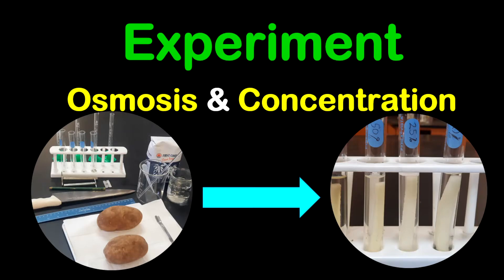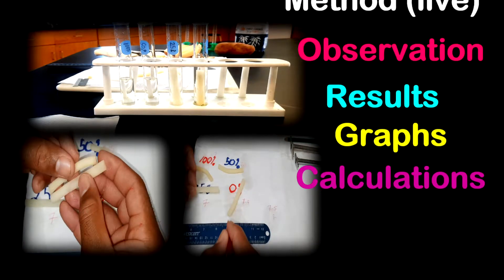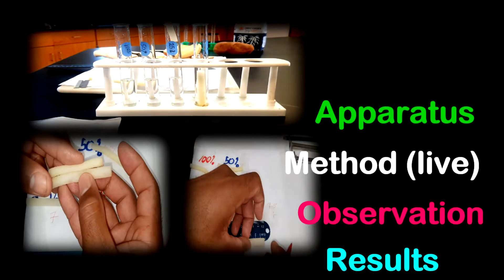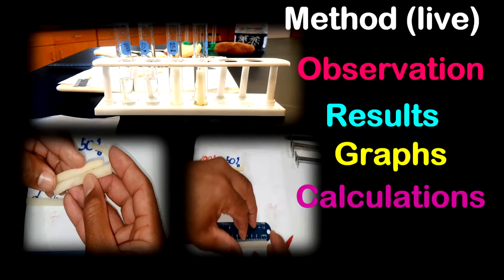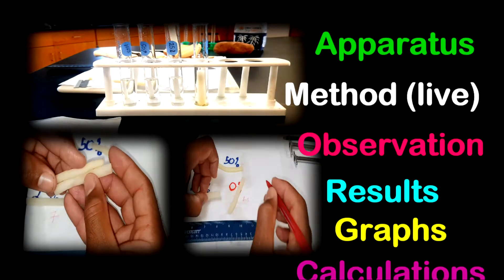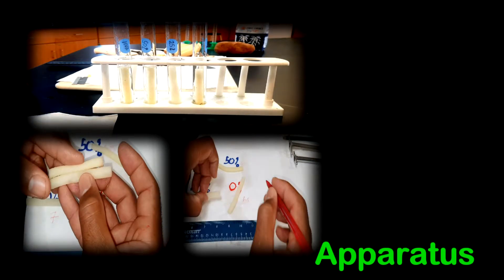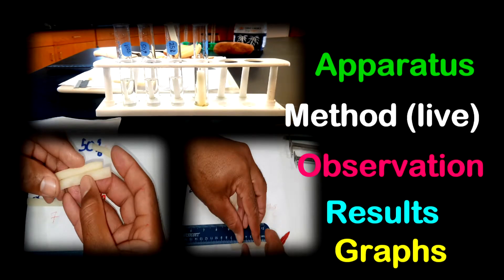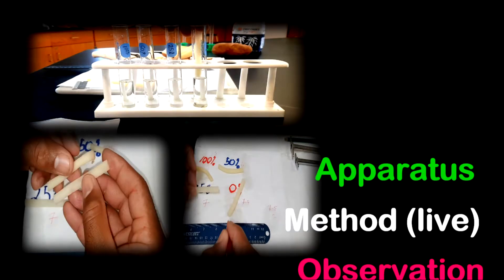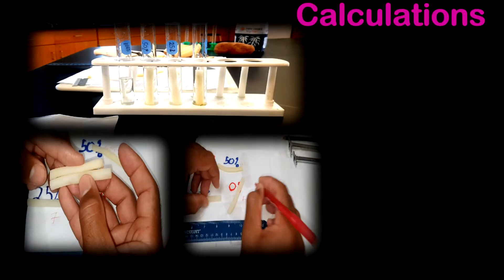Hello everyone. Today I'm feeling really happy and excited and I truly hope you're feeling the same way too. Today I'm going to demonstrate an experiment testing the effect of different sugar concentrations on potato tissue — this experiment is about osmosis. I'm going to walk you through the apparatus needed, demonstrate live methods, show real footage of what I did, observations, results, possible graphs, and useful calculations needed for this experiment.